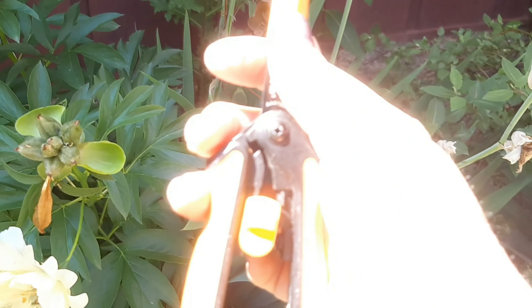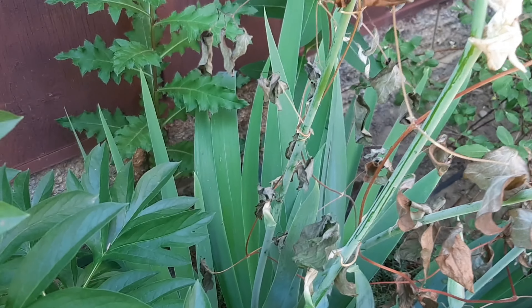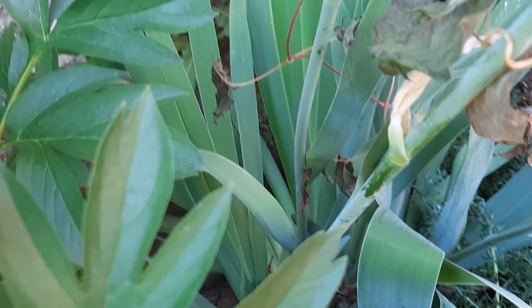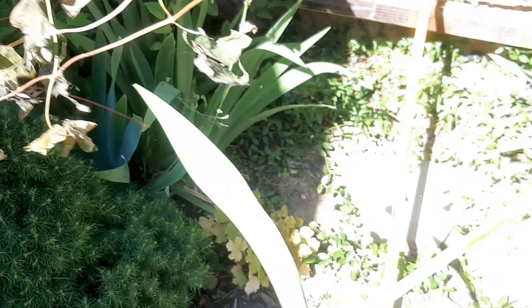It's been a few days since I recorded the how-to deadhead irises video, and I'm on the other side of the house where you can see there are irises that are completely spent. I don't see any buds forming, so I'm going to cut it down all the way down here. I have my trusty pruners and I'm just going to follow the stem all the way down to the leaves and cut. And there it is.